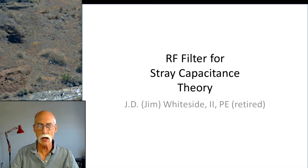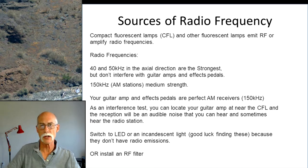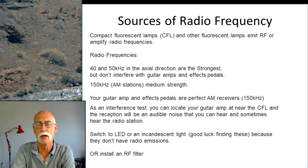There are other sources of buzzing that could be remedied very quickly, and one is installing an RF filter to stop the stray capacitance — and by RF that's radio frequency. So what are the sources of these radio frequencies? One is the CFLs, or Compact Fluorescent Lamps, and other fluorescent lamps. That's fairly well known to most guitarists and musicians. Those things just cause a problem. But why do they cause a problem?